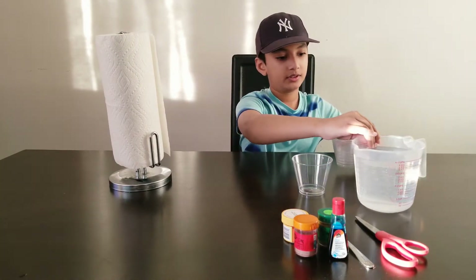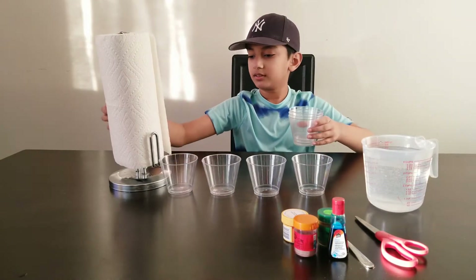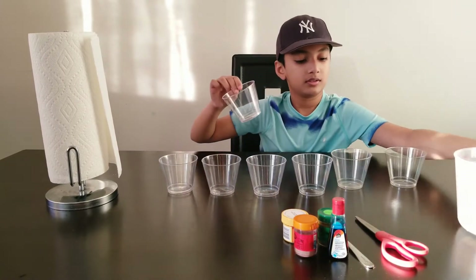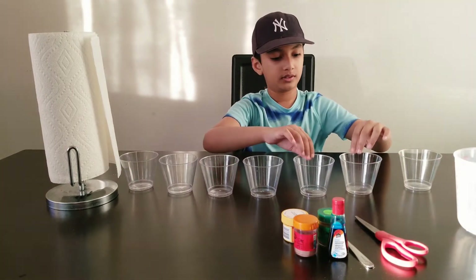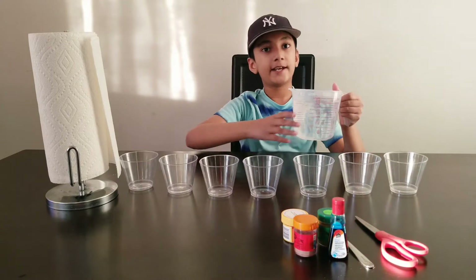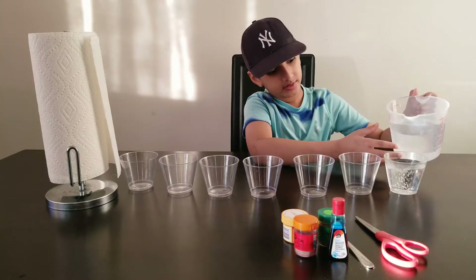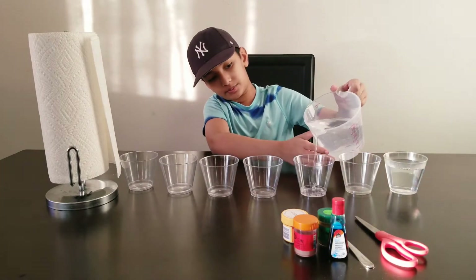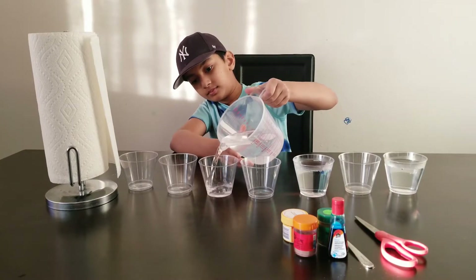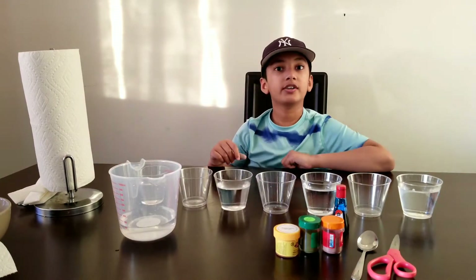First we are going to do this — we're going to put water in the cups, but we need to skip one cup. Then we skip this cup and do this. Done. Now we are going to get some food coloring.